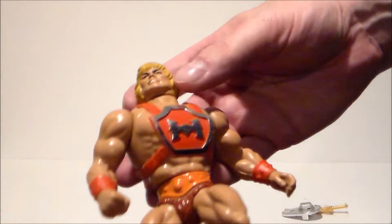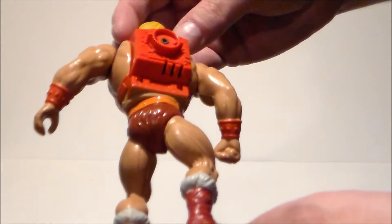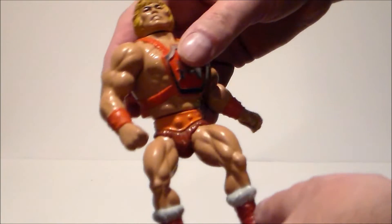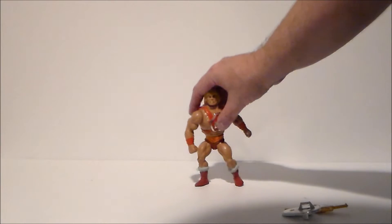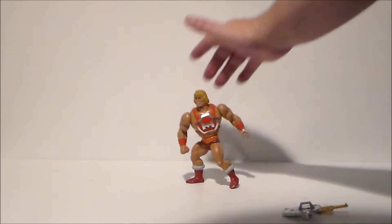The chrome is still in good condition, the head's in good condition, and the paint hasn't been worn off. This thing is in pretty darn good shape. Let's see if we can get him to stand on his own — this might be a bit of a challenge. I never could get this guy to stand very well.